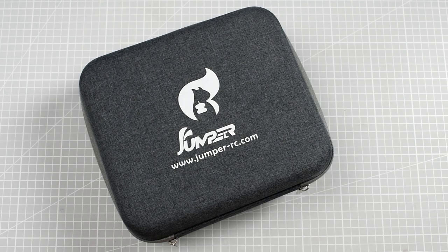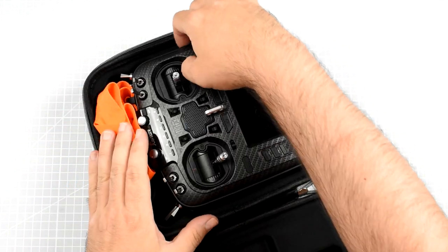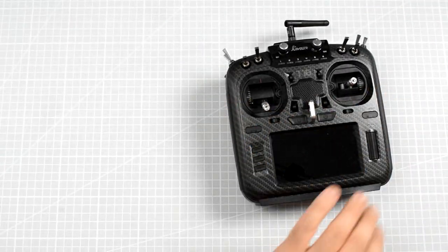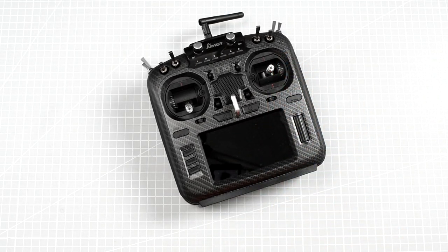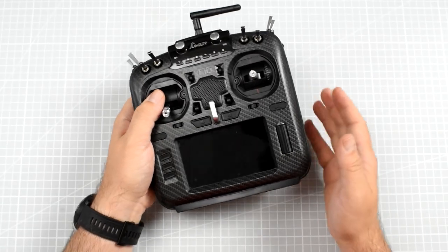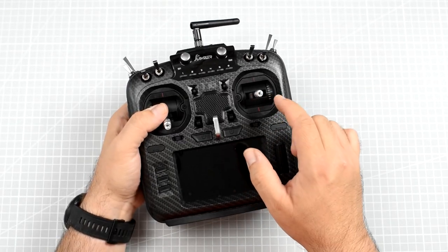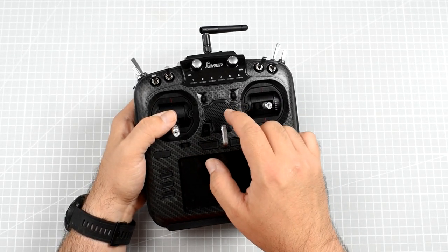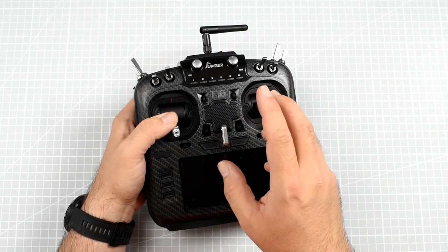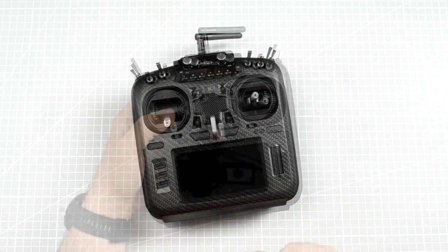Good evening, ladies and gentlemen. Look what I have. It's not maybe something super brand new, because I already had time to make a review of the radio, but I have over here the Jumper T18, the brand new Jumper creation in the radio world. Today let's open this baby up and let's see what this thing has inside, because I'm pretty curious about the gimbals and also about how they fit the R9-compatible LoRa Semtech 1278 900 MHz long range module. So let's go.